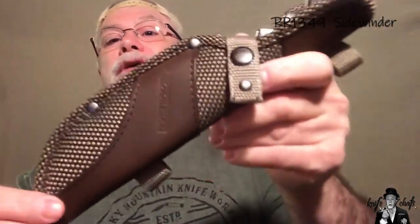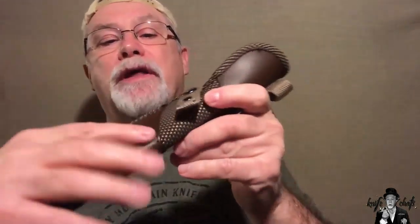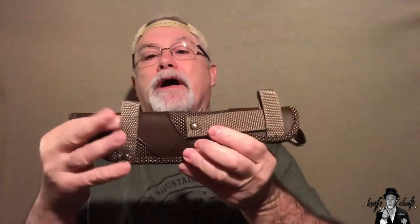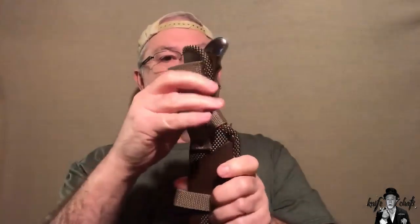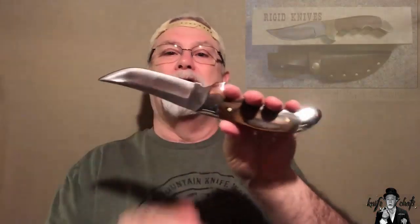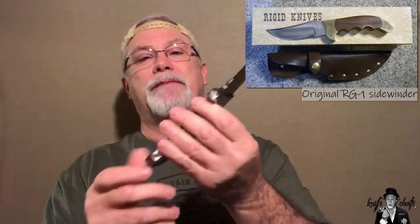Next up is the one knife I have in the Heavy Hunter series. It's known as the Sidewinder, and they all come with this sheath — a ballistic nylon with an imitation leather accent on it, reading 'Rough Rider.' It can be set up for scout carry or your typical vertical belt carry. The knives in the Heavy Hunter series are a throwback to a series known as the Rigid Hunters knives, which were USA-made and later made in Japan. The Rough Rider Heavy Hunter series knives are made in China, featuring 440A stainless steel.